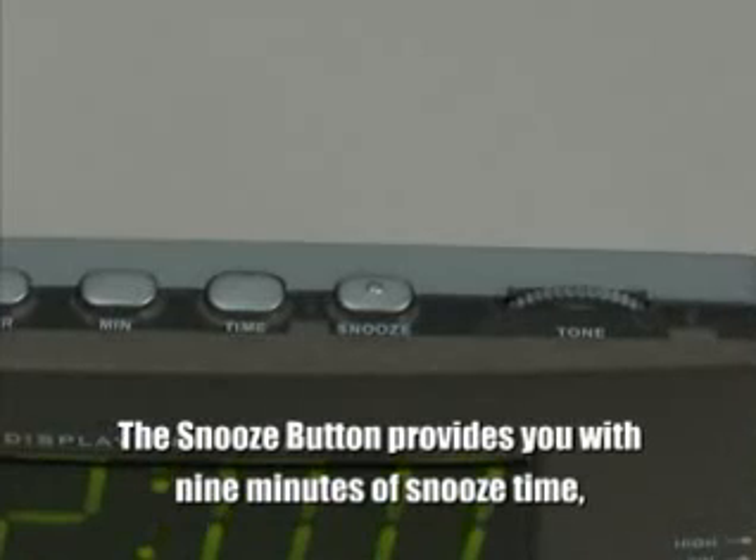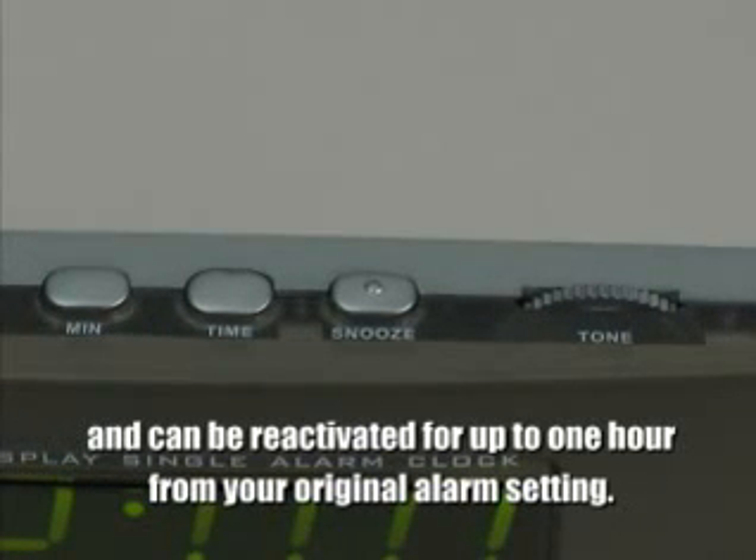The snooze button provides you with nine minutes of snooze time and can be reactivated for up to one hour from the original alarm setting.